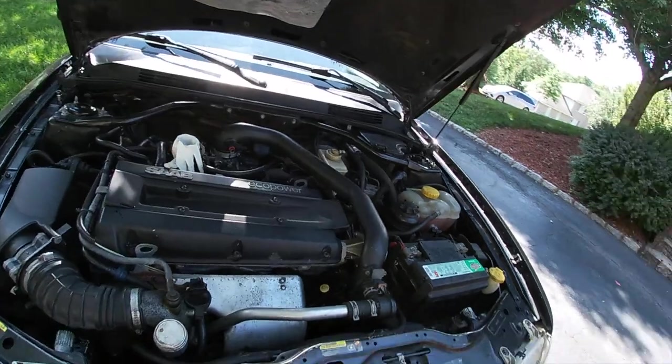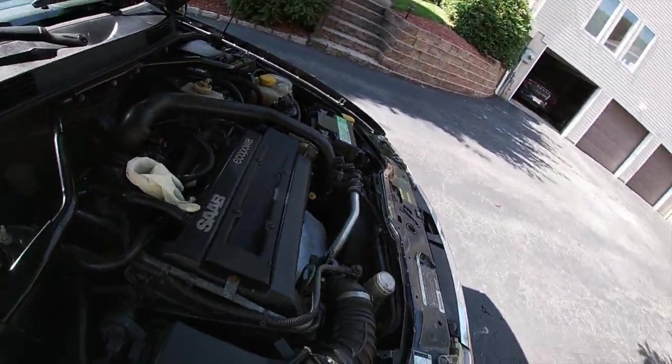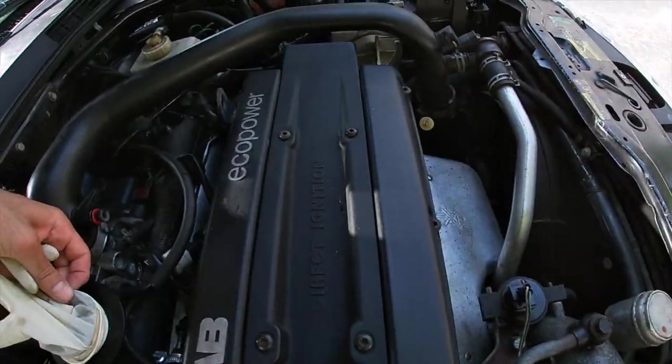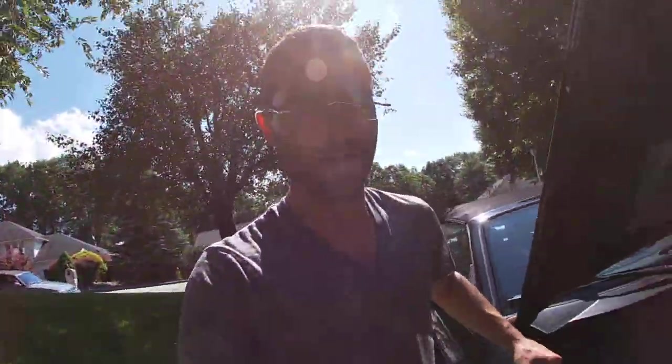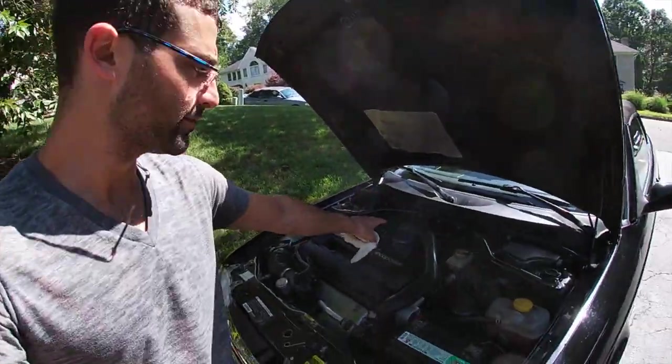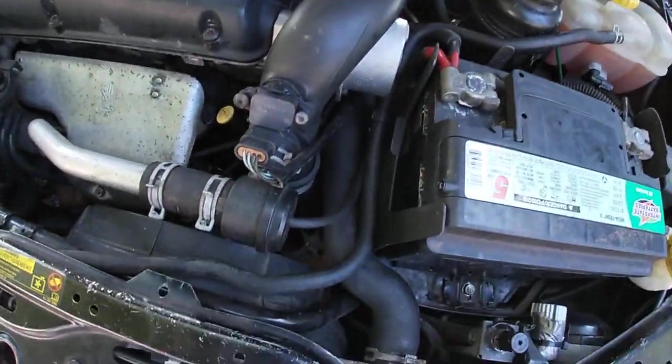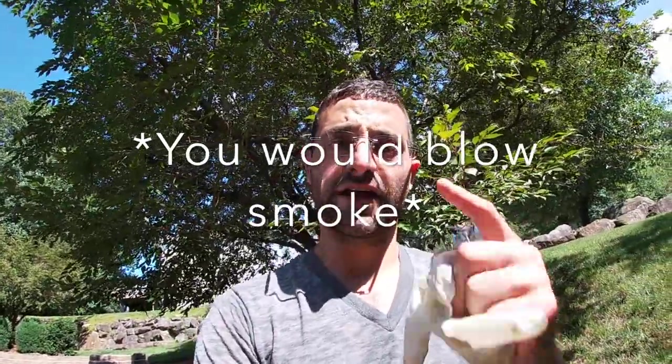That's good guys — as you saw, there was no blow-by, which means the check valve is working and we shouldn't have any more issues of fluid coming up through the inlet. No more seals blowing through. Sometimes people get scared and think that when oil is running up through the inlet pipe to the throttle body from the intercooler, that it's the turbo seals — and that may not be the case. Thanks for watching guys, we're gonna take this thing for a quick ride.